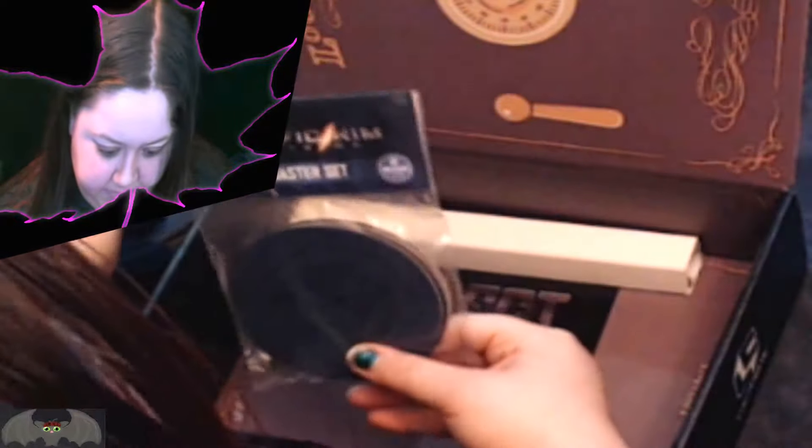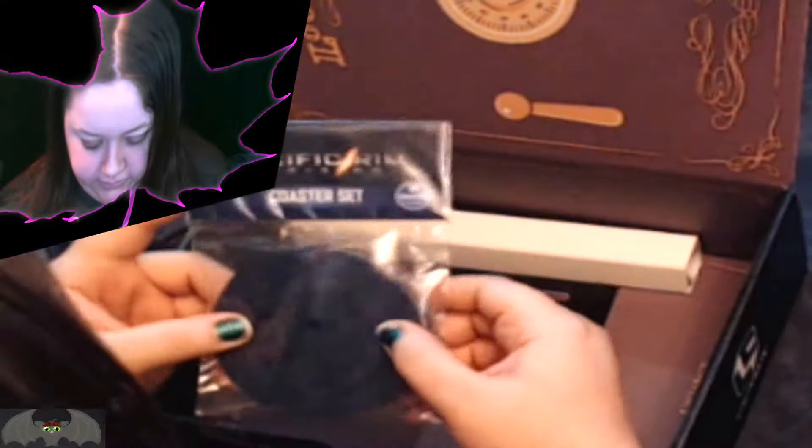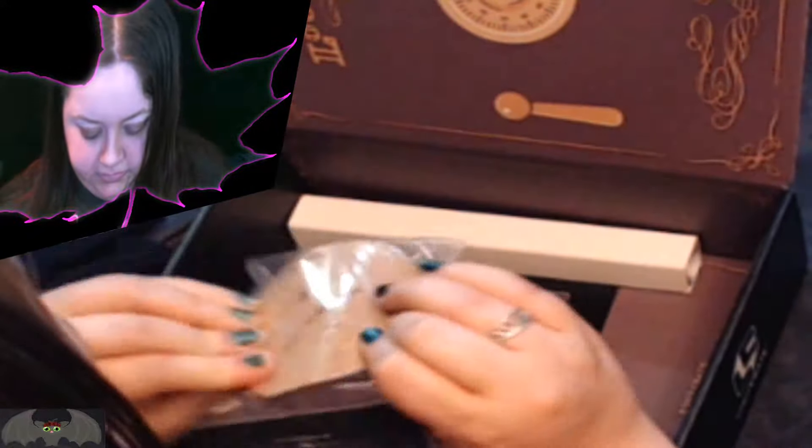What is this? Oh, Pacific Rim! I like the first one. They're coasters — cork kind. Seems like you can pick it up better on the phone than on my other camera. Those are really nice, though.